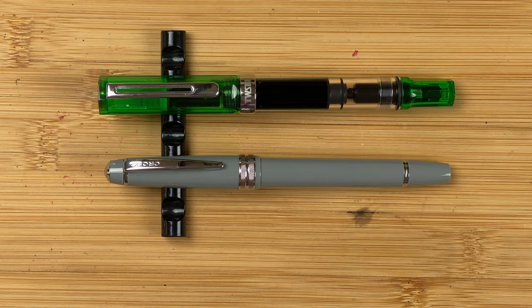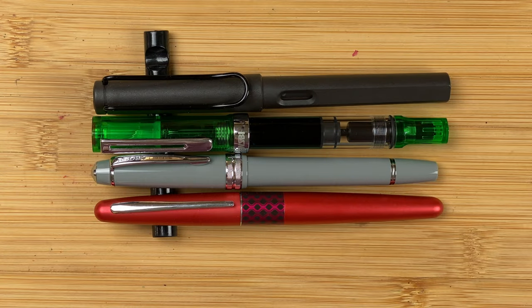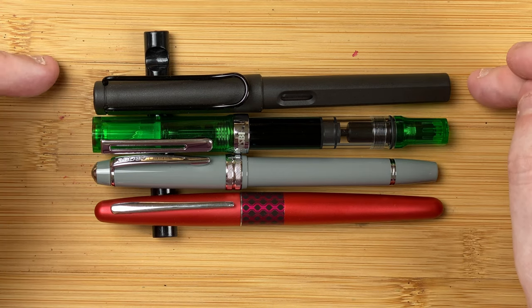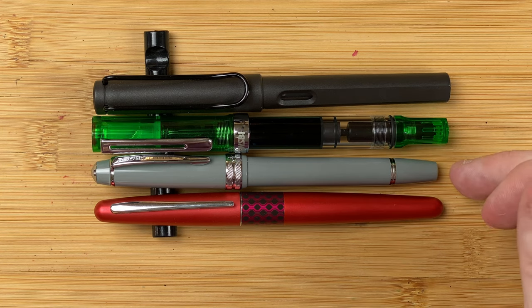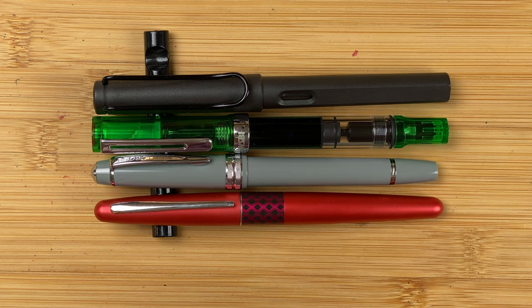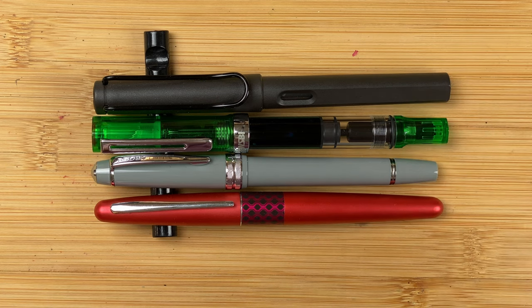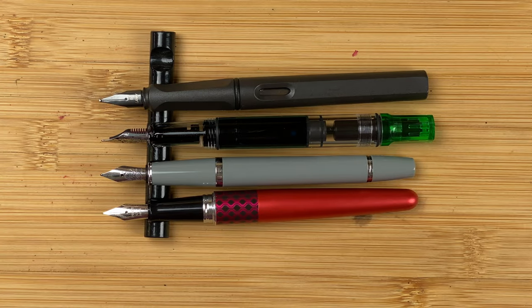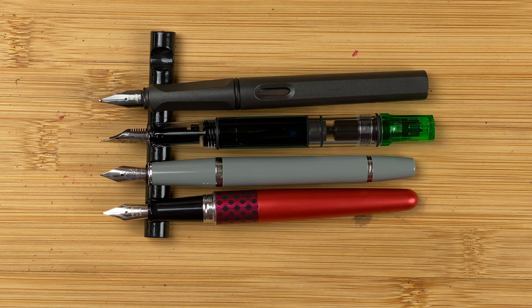Let's look at some size comparisons, starting with my standard references: the Pilot Metropolitan and the Lamy Safari. All four pens are very similar in length — the Cross is just a tiny bit shorter. Width-wise, the Cross is very similar to the Metropolitan, and the Eco and the Safari also seem to be equal in width. With the caps off, the Eco becomes the longest of the four, ever so slightly longer than the Safari, with the Metropolitan and the Cross roughly the same length. They're two very similar shaped and sized pens.